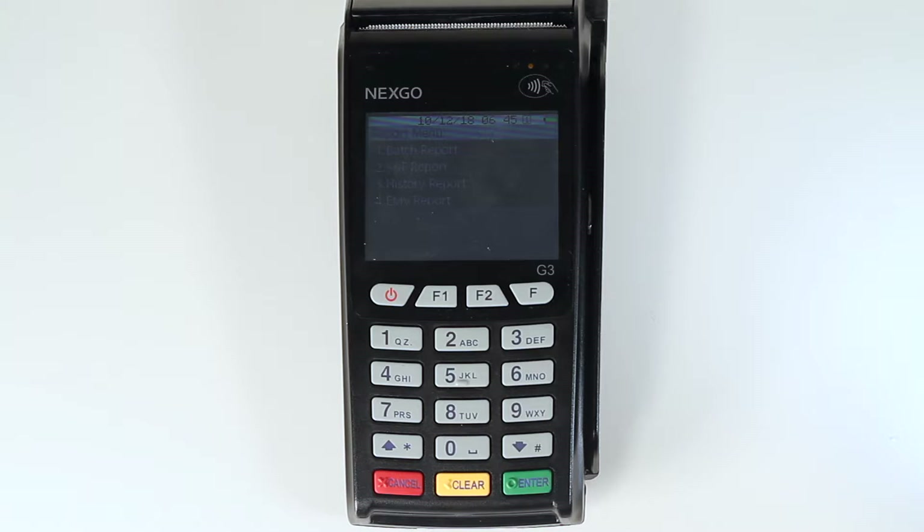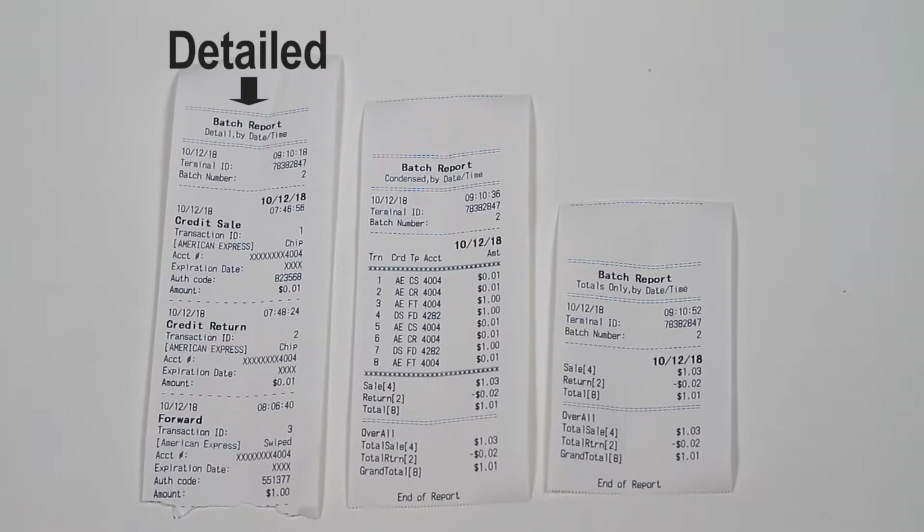A history report will tell you what you have batched out for a selected time period or batch number. A detailed report will give you the most information about the transactions within the batch. This info includes date and time, transaction type, transaction ID, card type, whether it was tapped, swiped, or a chip was used, the last four digits of the card, and the amount charged or returned. It will also include the grand totals at the end of the report.